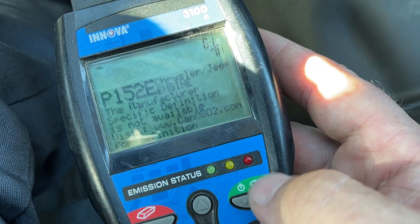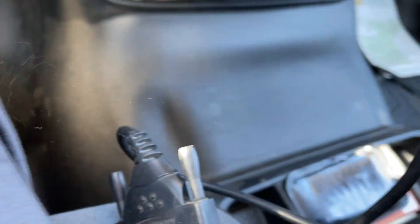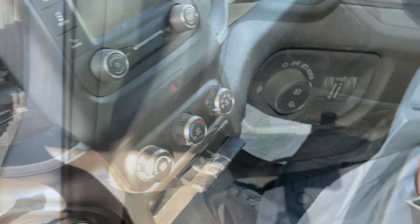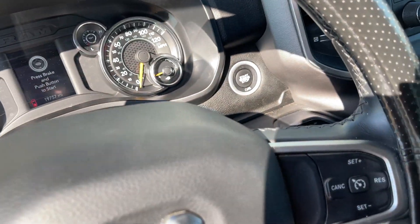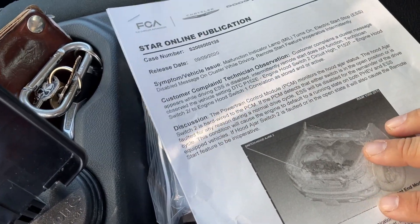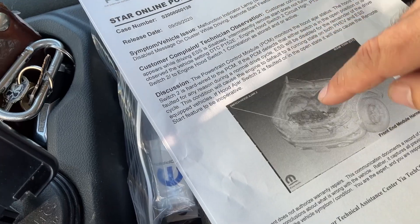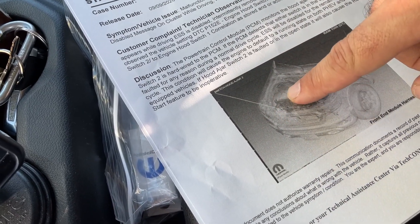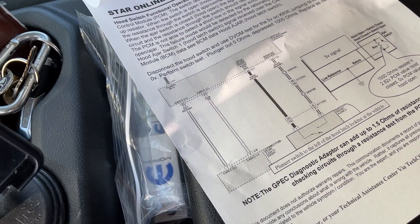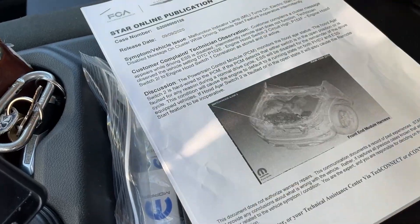P152E. I've already gone through and figured out what was going on with this truck. There's already a TSB on it from FCA, now Stellantis. It comes down to an engine hood switch — this gives you a rough look of where it is on the truck. There's the wiring diagram, which tells you how to figure out if it's actually messed up or not.